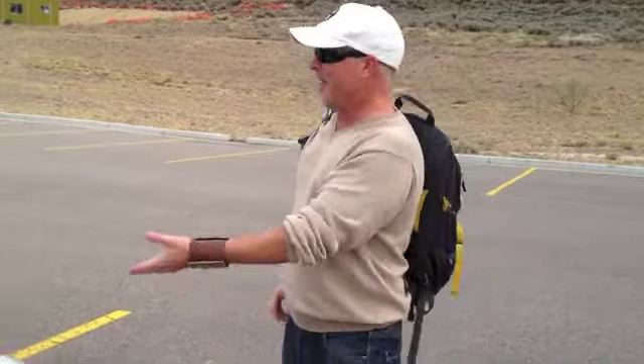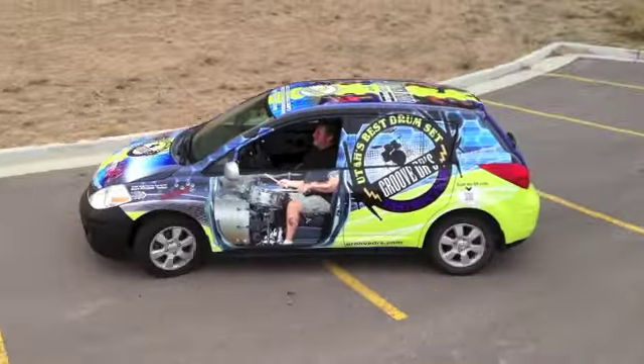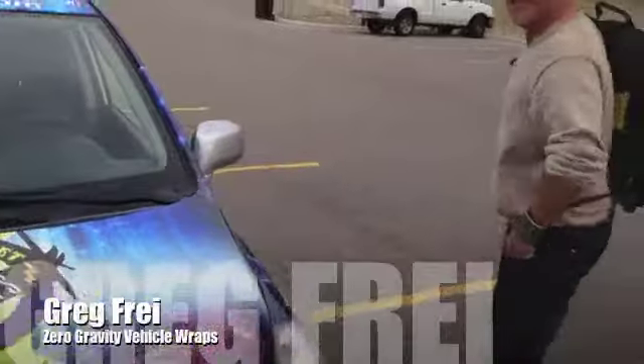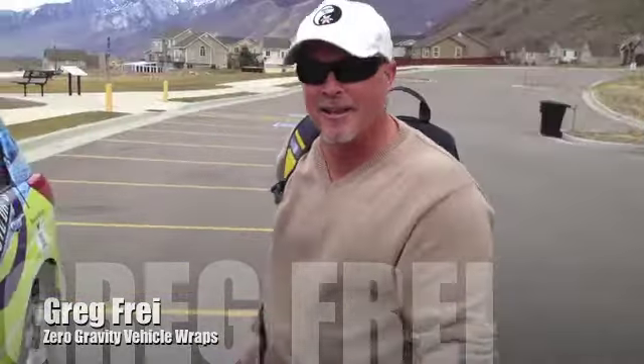Here we are at the flight park with the Groove Doctor, checking out the new vehicle wrap. If you've got a client who's going to see the Groove Doctor, you can do amazing things.